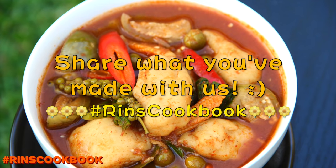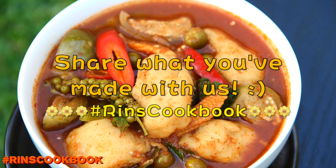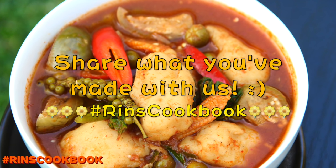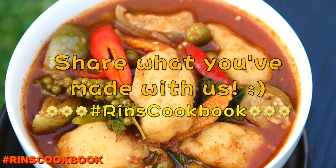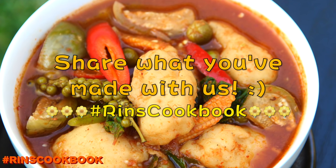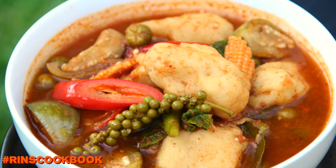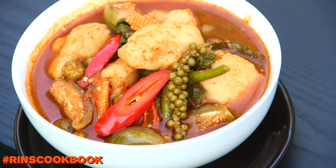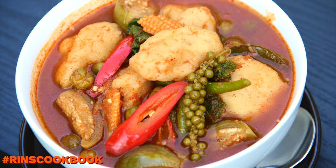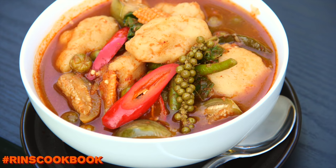Don't forget to share a photo of what you made with us on Facebook, Instagram, or Twitter with the hashtag RinsCookbook. I hope you guys like this video — please give it a thumbs up, subscribe, follow me on Facebook, Instagram, Twitter, and Google Plus, and stay tuned for new videos every week. Until next time, bye!